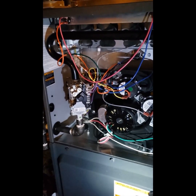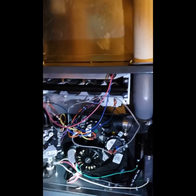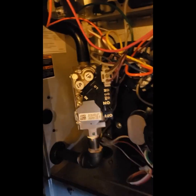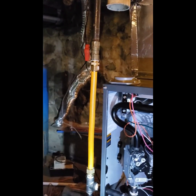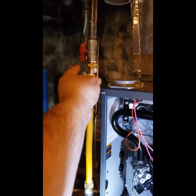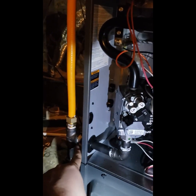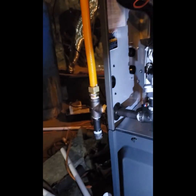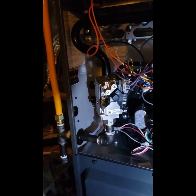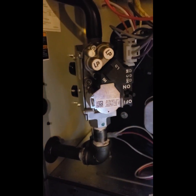This is a two-stage high efficiency Goodman furnace — I know it's two-stage because down here on the gas valve it says high and low. I'm in the middle of this installation and I wanted to show you gas pressure. Here's my gas shutoff, I have a piece of CSST tubing coming down, a drip leg, going into the furnace and up into the gas valve. This happens to be a White Rogers gas valve, and this furnace has been converted to LP.